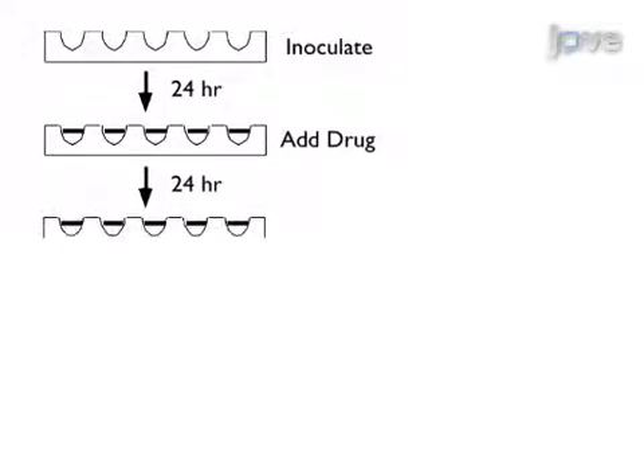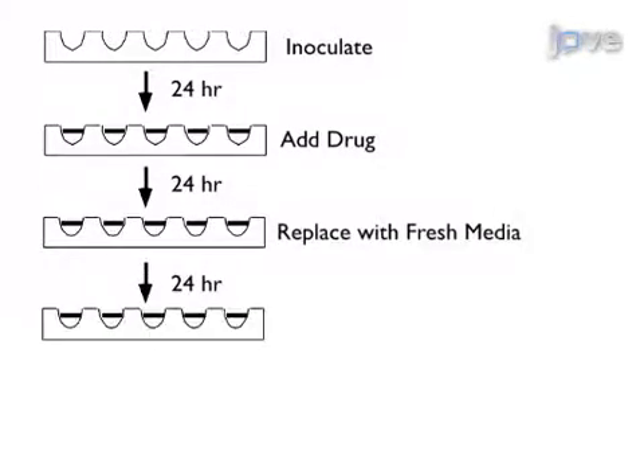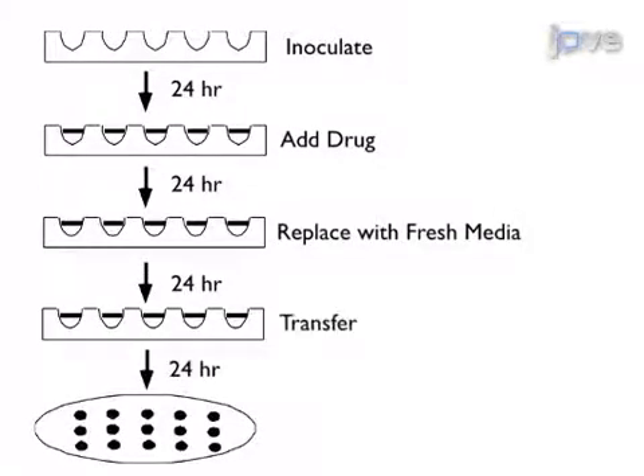Then allow the cells to recover in fresh medium. Now, assay for viability of the cells by plating on LB agar.